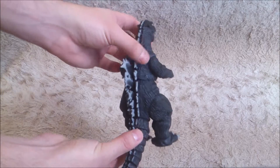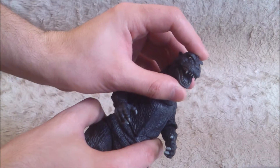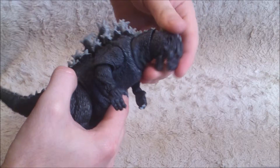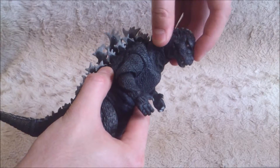There are so many articulations, I can't even name them all, so I'm going to show them. First, you can open and close the mouth. Then you can rotate and move the head up and down, it's quite cool. Same kind of articulation for the neck.